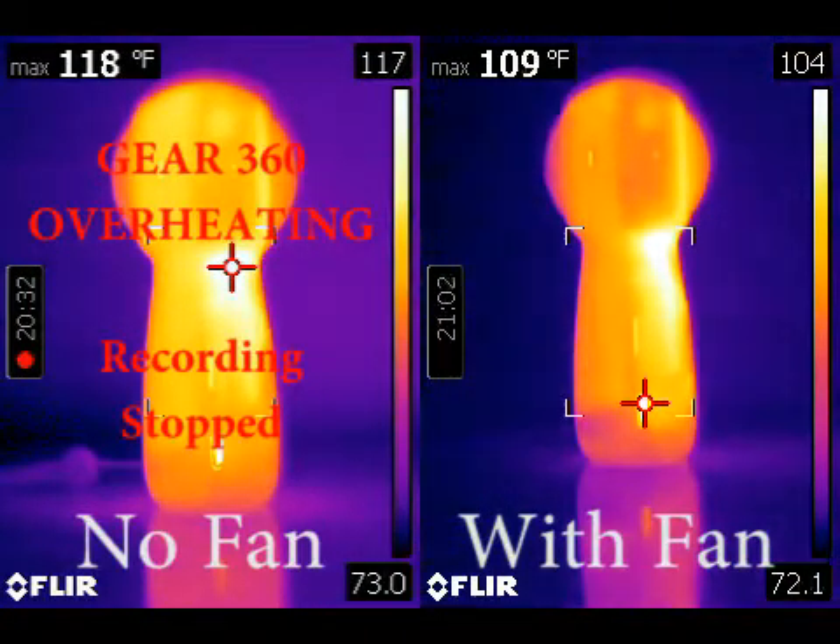The Gear 360 on the right actually keeps recording continuously for an hour and 10 minutes before it was manually stopped, because the thermal imaging camera ran out of SD card space after about the 40 minute mark of recording. Otherwise, the Gear 360 on the right would have probably continued recording until the end of the battery life, which had got down to about 15% at that point.